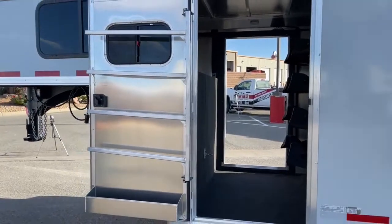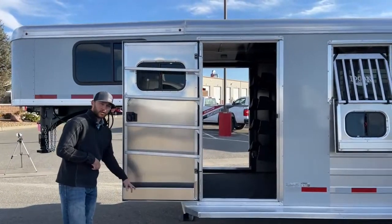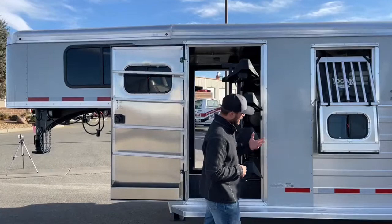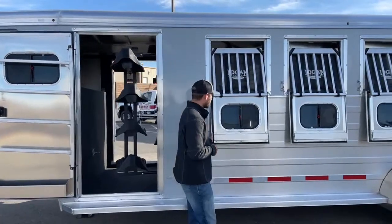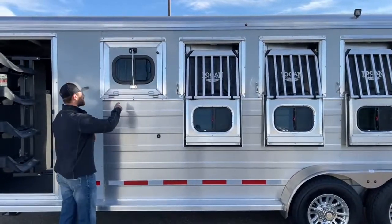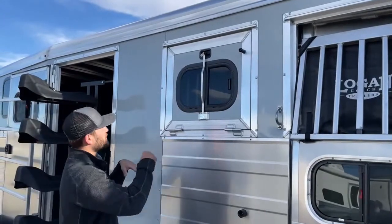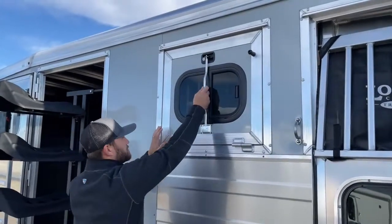Coming out on the driver's side now — it's going to be a mirror image to what you guys just saw on the passenger side. You'll have your swing-out blanket bars, that same brush box, and that same four-tier saddle rack. My favorite thing about Logan trailers is probably the window systems. You can operate them with one hand — they're big, heavy-duty windows that operate super smooth. The main reason I like them is you're not reaching for a latch at the top or sides of the window, which can be hard to reach, especially for shorter individuals.